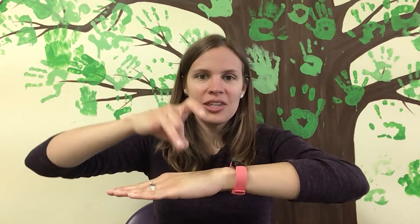All right, let's try that one more time. Ready? I'm a little pumpkin, short and round. Here is my stem and there is the ground. All right, let's try that one more time. Ready? I'm a little pumpkin, short and round. Here is my stem and there is the ground.